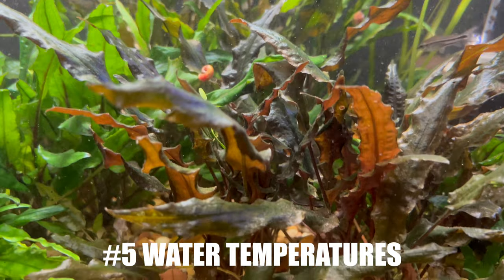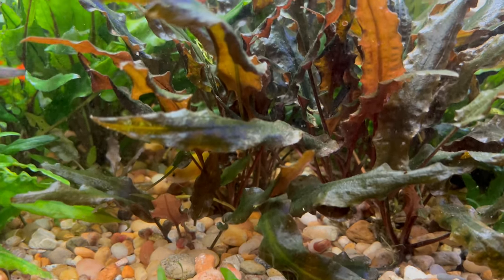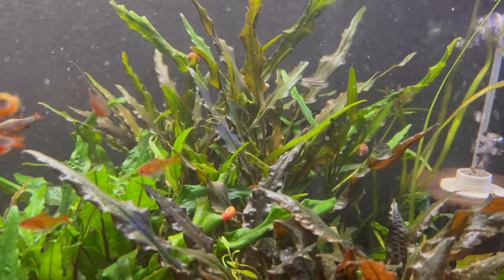Number five: another great thing about Crypts is the wide variety of temperatures they can handle. Conservatively speaking, that's 70 to 80 degrees, but they can go into the 60s and I've heard even nearly the mid-80s. We run our tanks in the fish room at about 78 degrees and they're all perfectly content. I have a number of tanks I haven't heated in the past and they do fine there too, so that wide temperature range makes Crypts a very user-friendly plant.